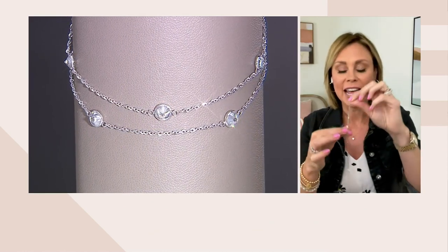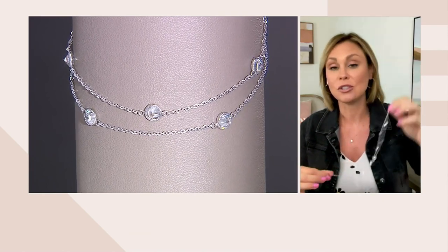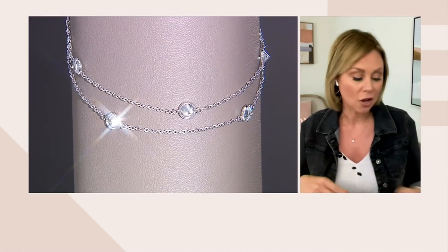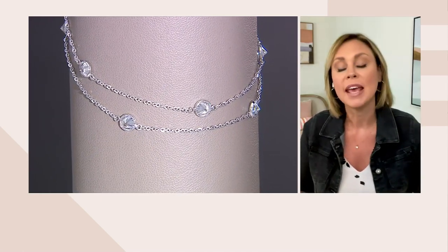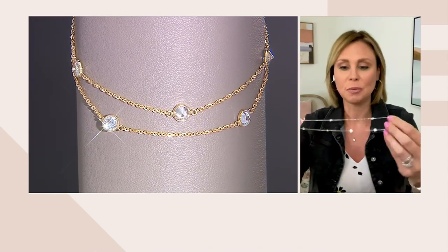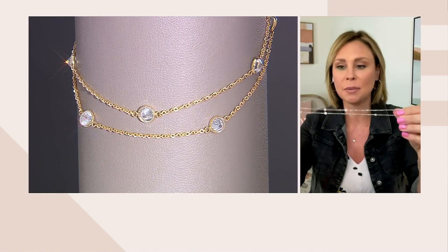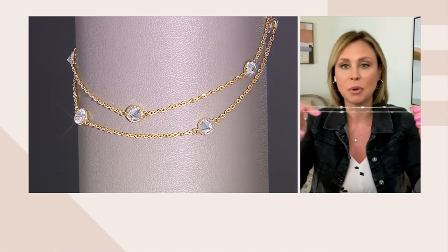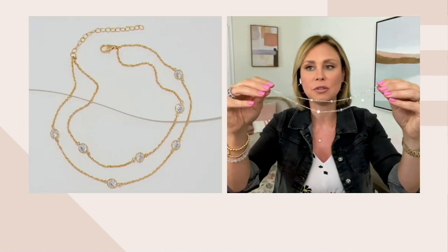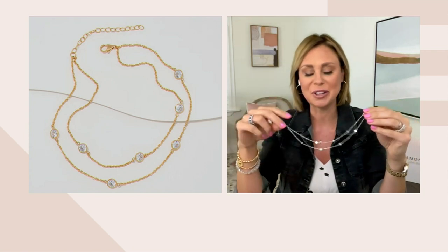Again, it's a nine-inch length. When it comes to the extender, you have two additional inches, so you can wear it comfortably anywhere from nine to eleven inches on your ankle. It's two chains, so you have a layered look, which is super pretty. The Diamonique stones are staggered — we don't put them at the same place on both chains because we want you to have that pretty look when you layer them, with a stone in every place wherever you look along the chain.